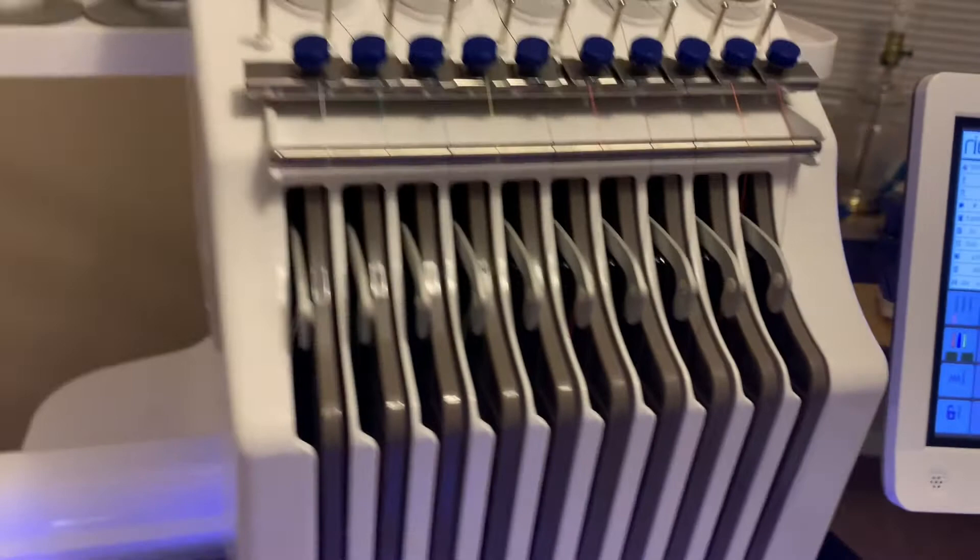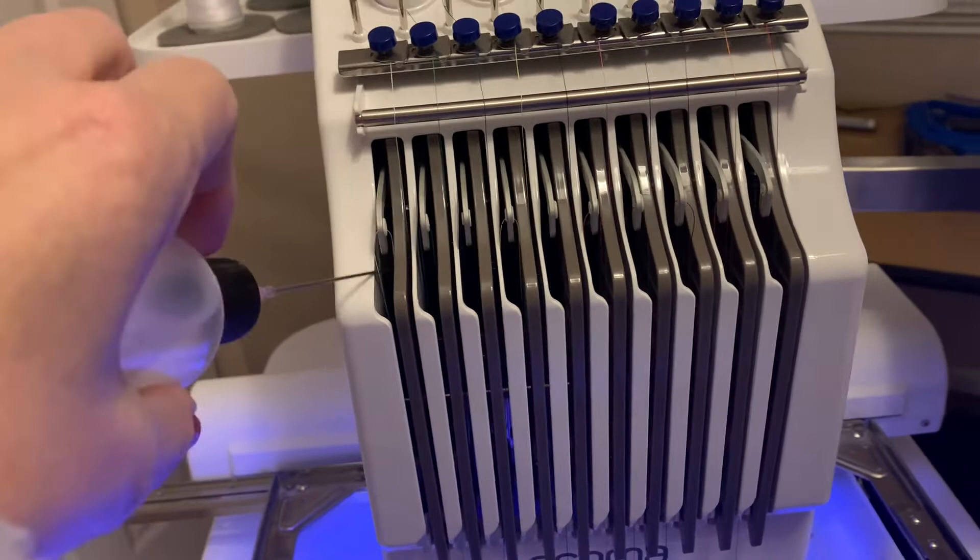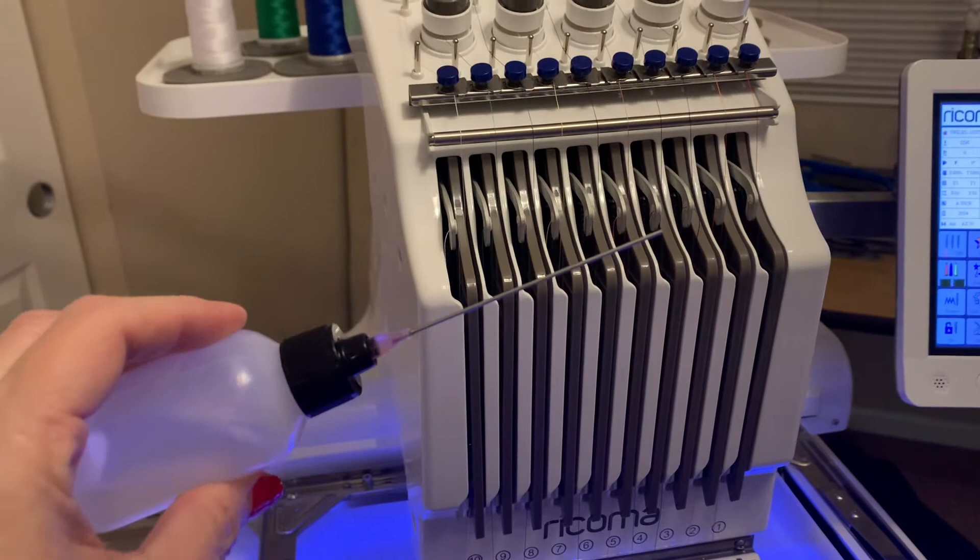I also ordered some extra needle-style applicator tips off Amazon — I got three of them. They're a little longer and I like them a lot for getting in there. Just make sure you're putting the oil exactly where it's supposed to be; that fine tip really helps you do that.